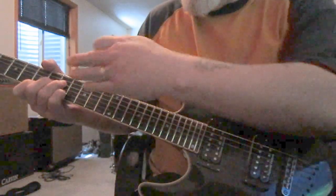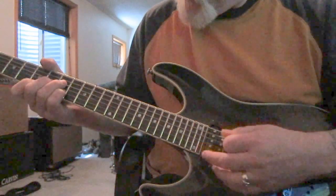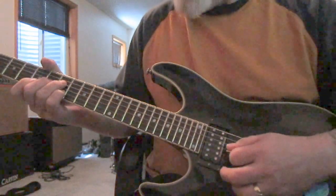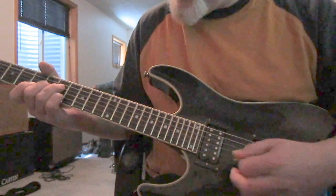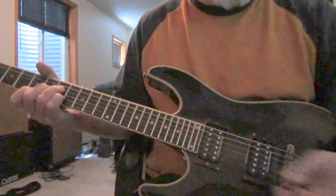Now we're looking at an A sixth — you know, with the A, the major third, the sixth note, and the A again.